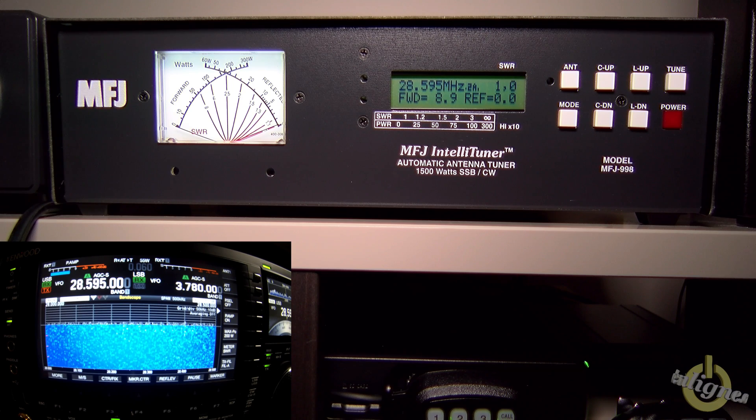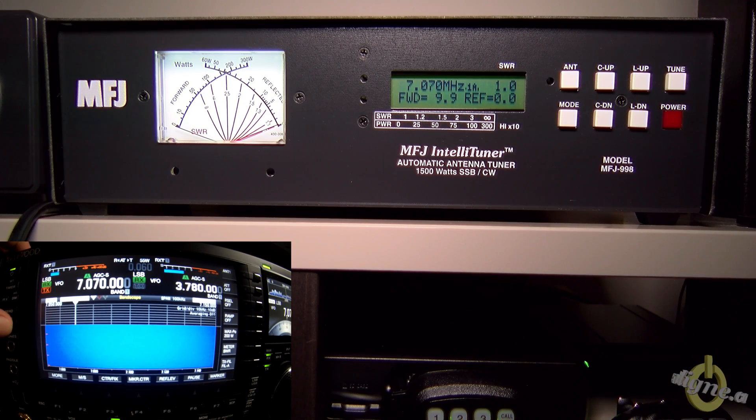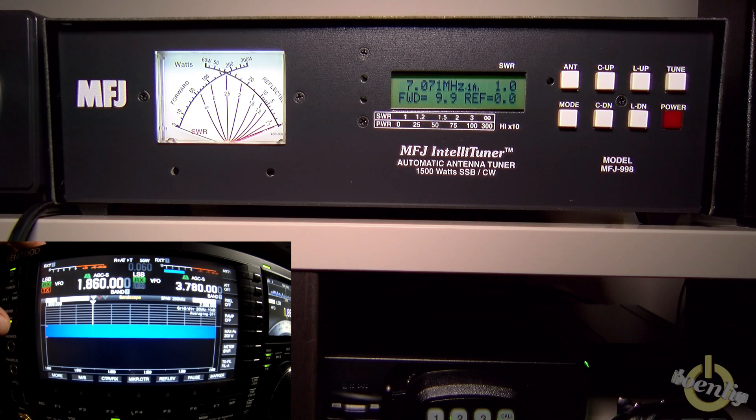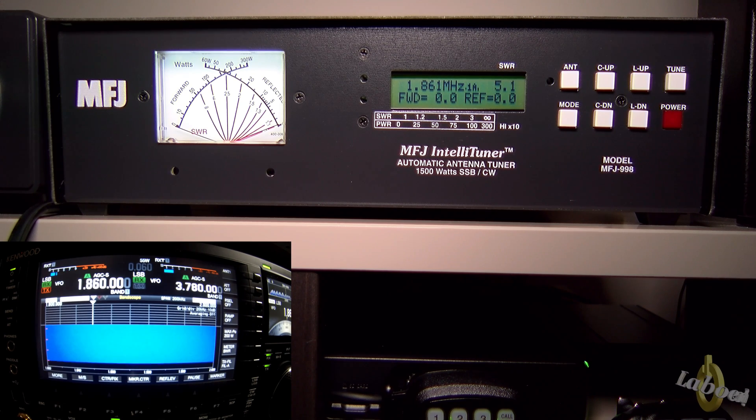That's very good. At the beginning, I hadn't installed the jumper — I thought it was there by default — and it wasn't working as well as it does now. So it's really important that you read your manual. Now let's try to tune 160 meters. For the record, my MFJ-962D was not able to tune my 80-meter dipole on 160 meters, so I don't expect this one to find a match either, but let's try.